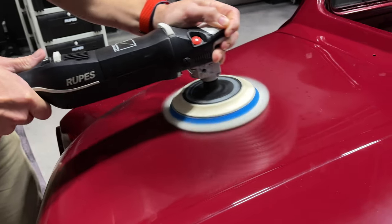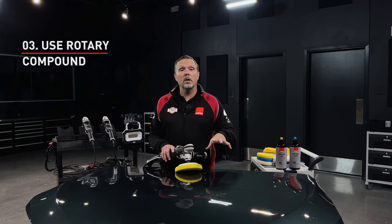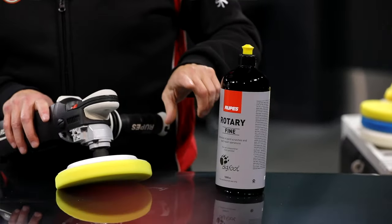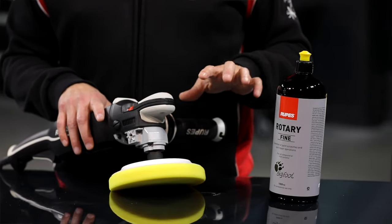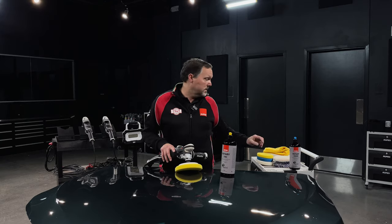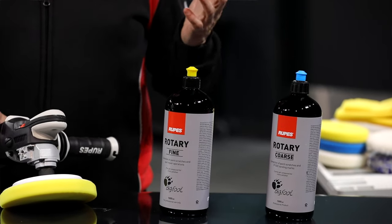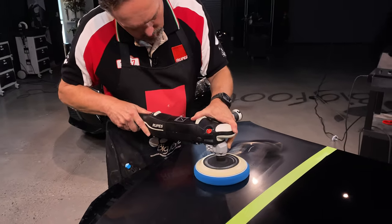Another suggestion for learning rotary is to pay attention to the liquid product you're working with. In the beginning of your learning process, we recommend our rotary fine polish with our yellow medium foam pad. This combination gives you the least amount of pad drag and the smoothest feel while learning. If you pick up a strong cutting compound first, you'll tend to have more pad drag and fight the pad more. It's best to learn on this combo first, then work your way up to a compound.